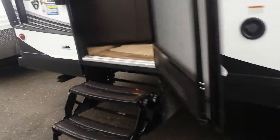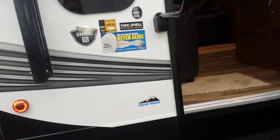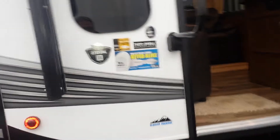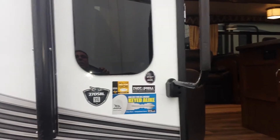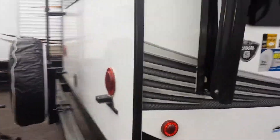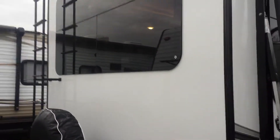Coming over to the rear entry — like I said, it's a 27 DSRL. A great feature of this unit is the one-key system: one key opens everything on a Jayco — all the compartment doors and the main doors. It's unique to your unit, so it won't work on any other camper.